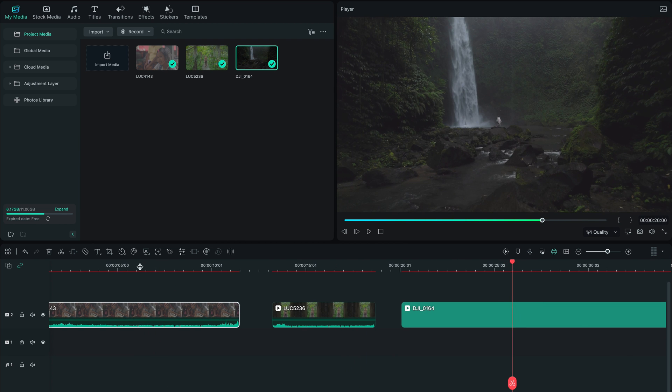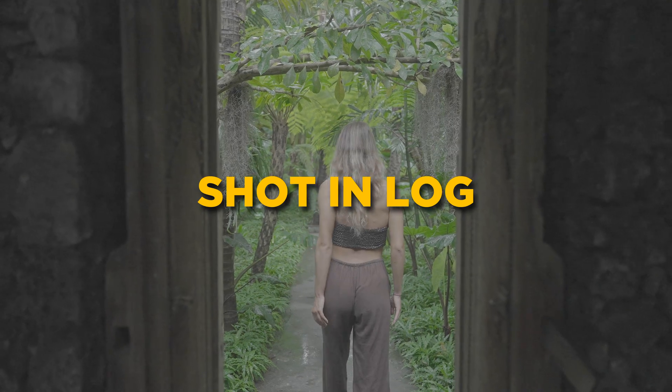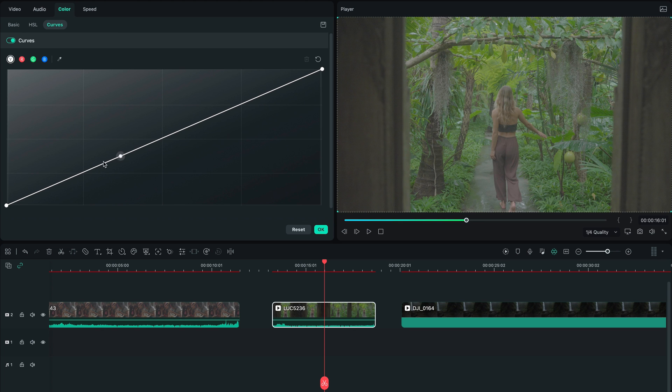The number one thing you're gonna learn before even starting to color grade is: remember to shoot in log if you can. Log profiles allow you so much more wiggle room in post-production when pushing color. So if your camera can shoot in a log profile, take advantage of that.